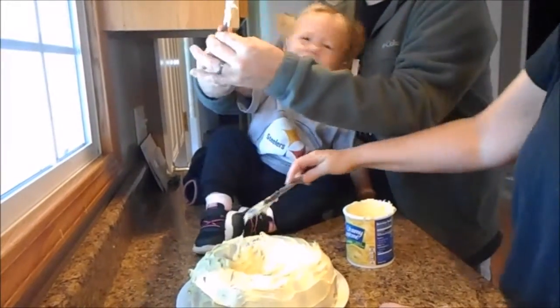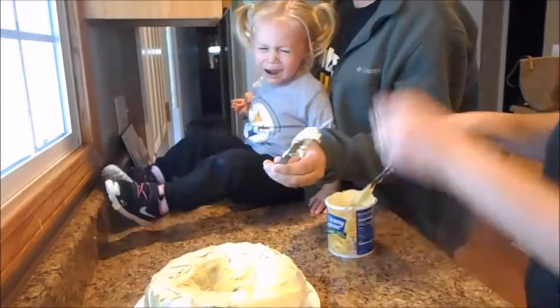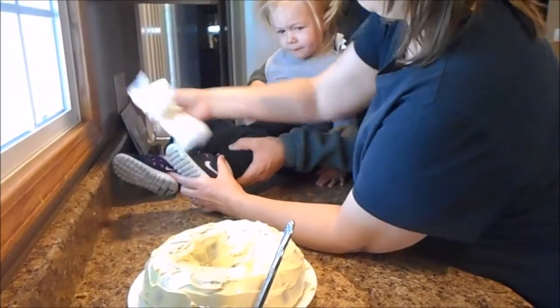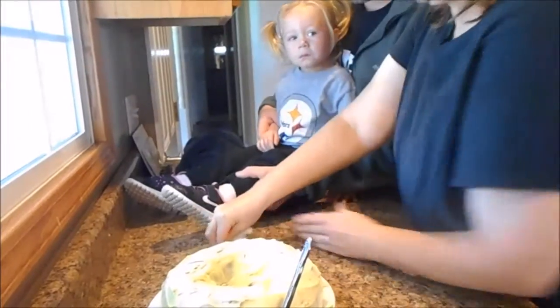Mom. Oh no. I knew it. Here, take that. Oh no. Libby. Wait a second. Oh no. We can eat it now. It's all decorated.